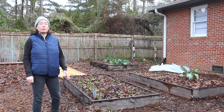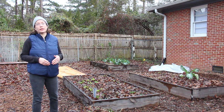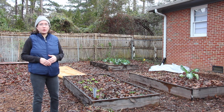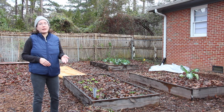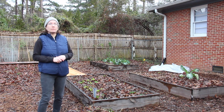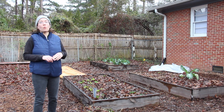Peas actually stop growing and stop thriving when the temperatures hit 70 degrees. And for us here in Zone 8, that happens really early — March or April. So I have to get the peas in the ground now so that they can put on a lot of growth and give us a crop before the temperatures really get warmer.